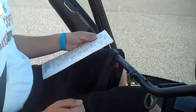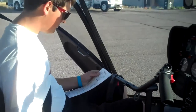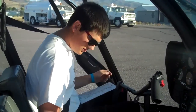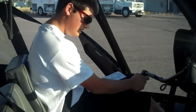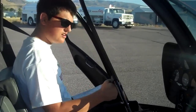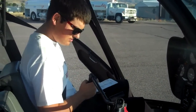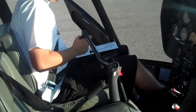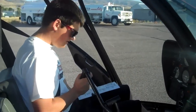Then we're gonna check to make sure our controls move their full length of travel. So first you take the frictions off. And you're gonna go all the way around with your cyclic here. Then raise the collective. Make sure the throttle goes all the way on, all the way off into the over travel. And then go back down.